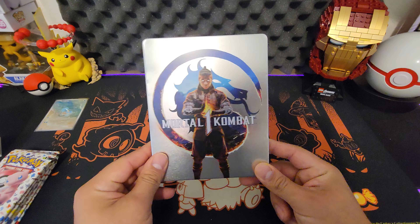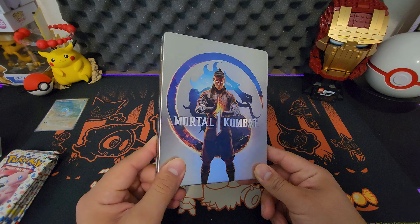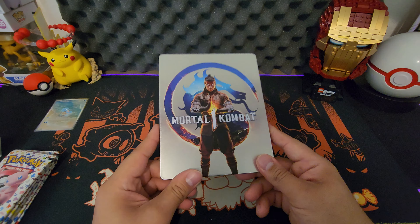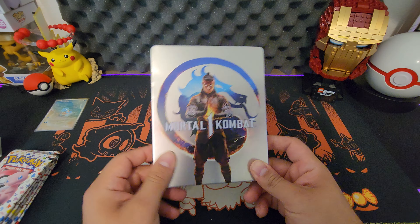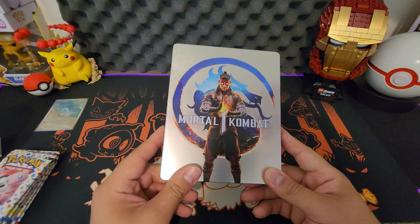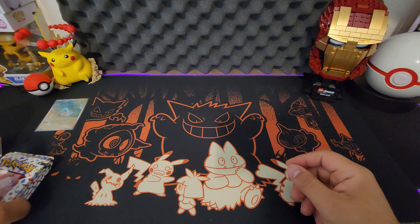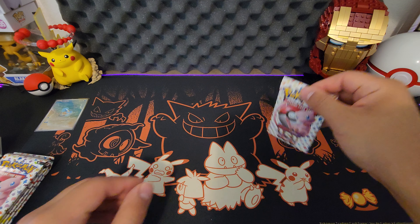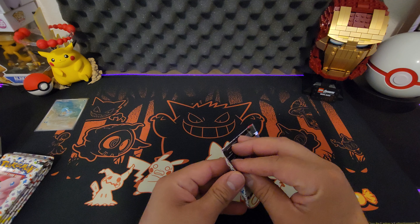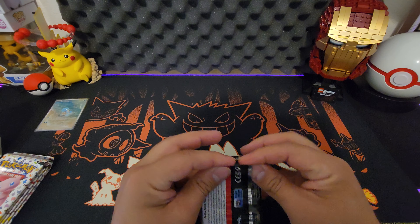Also, Mortal Kombat 1 — if y'all want to throw down, let me know. I'll definitely challenge some people. PS5 or anything — it's not cross-play at the moment but it will be later. As for the graphics, pretty impressive for next gen console.